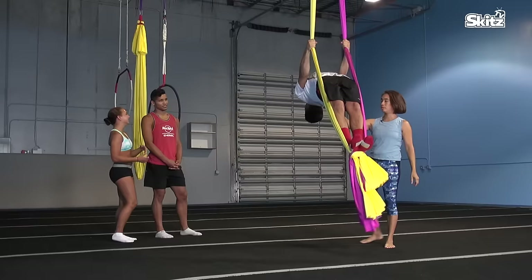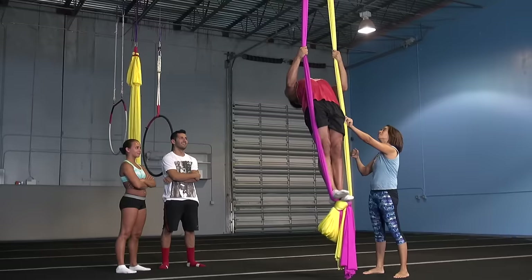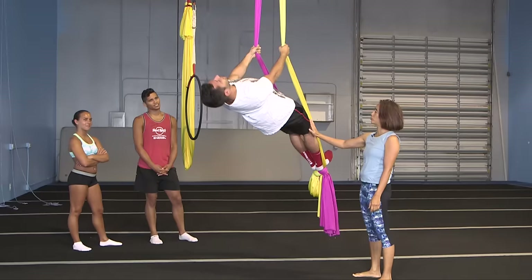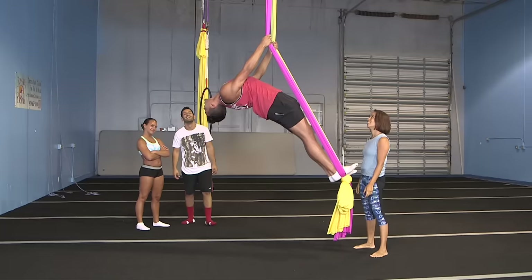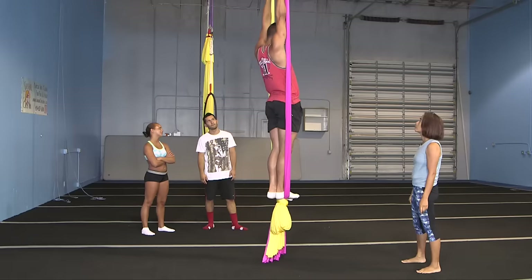There you go. Look at that arch. Now drop your hips and lift your head back up. Straighten your leg — keep the leg straight. And then you can drop your hips. There you go, very nice. Bend your knees and come back up. And you can come down.